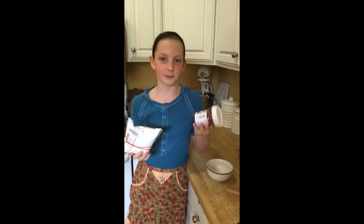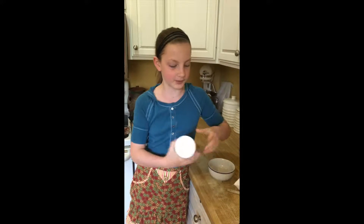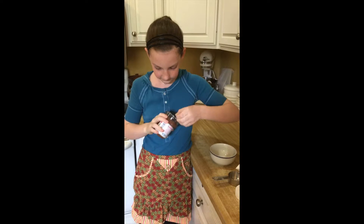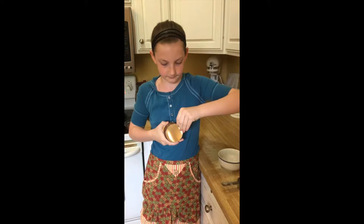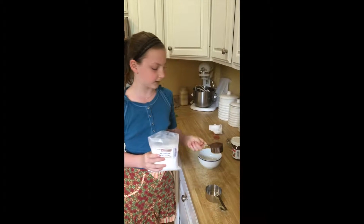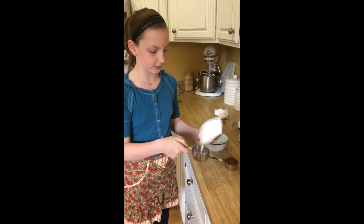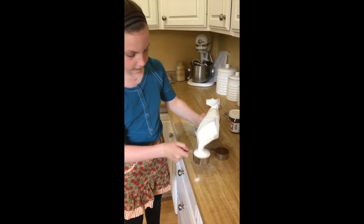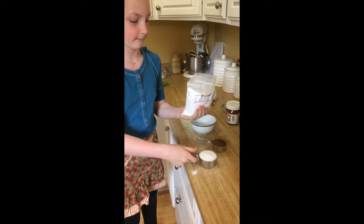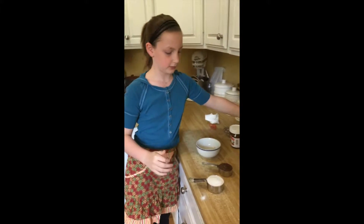Alright, so now that we have our maltodextrin and our Nutella, we're going to start by taking 1/3 of a cup of Nutella and putting it in the bowl. Now I'm going to measure 1 and 1/2 cups of maltodextrin. Already making a mess. Alright, so that's 1/2 of a cup of maltodextrin.